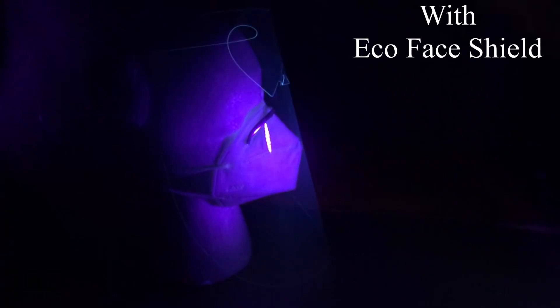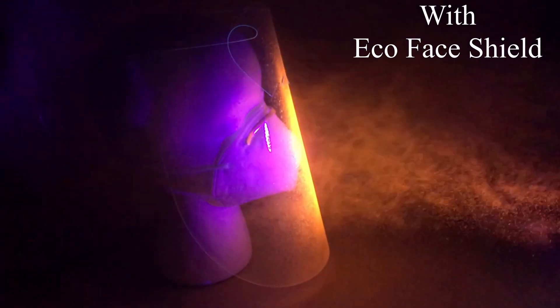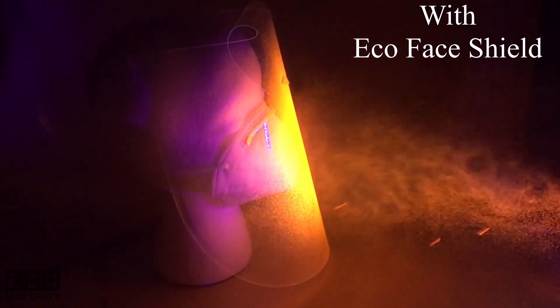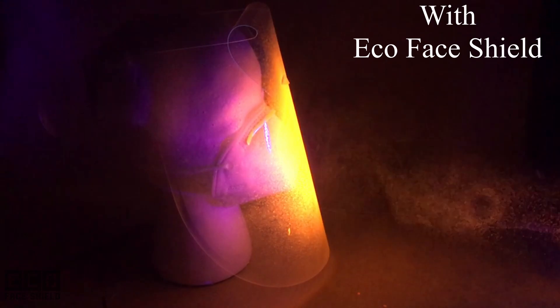Here's the same simulated cough scenario with the EcoFaceShield. You can see how the EcoFaceShield acts as a personal protective barrier that blocks aerosol particles from hitting the mask and the face.